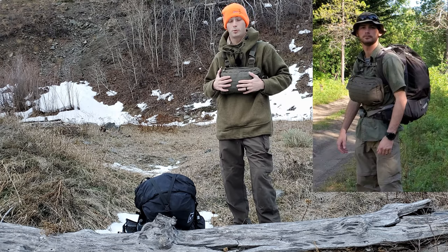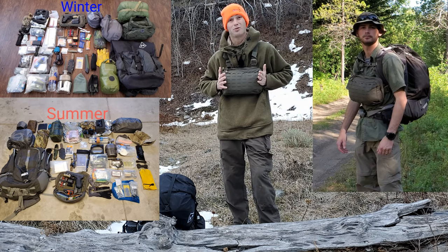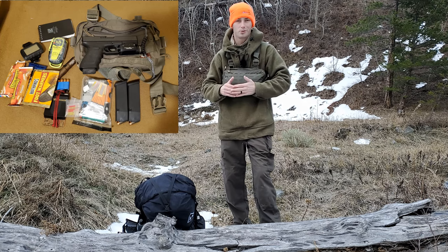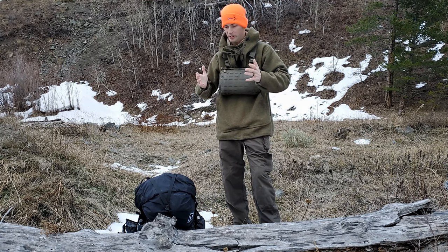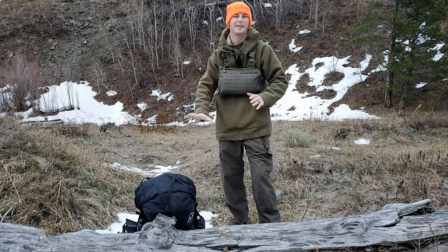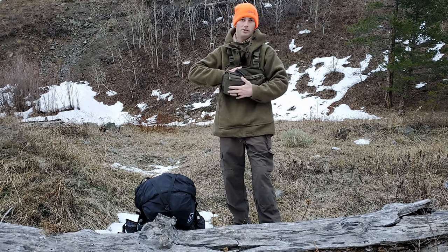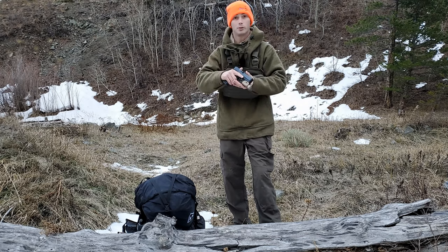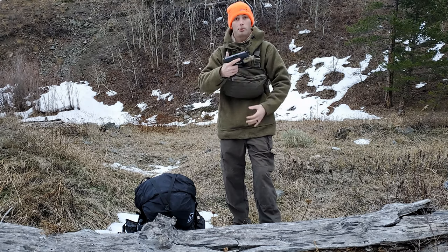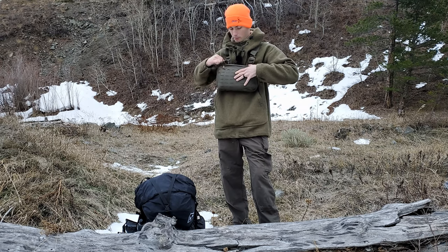My alternate is the Hill People Gear Recon chest rig — this is the heavy version. I'll put links to everything in the description below. In the back portion of this rig is my primary defensive tool: a Glock 29. It's very easy to conceal carry with backpack straps going around your belt and up on the chest. So I have a primary means of defense on my person at all times, even if I lose the pack.